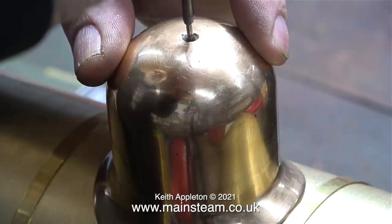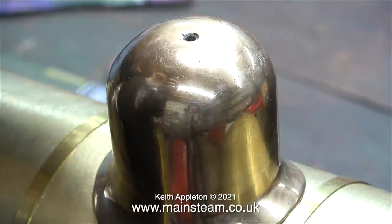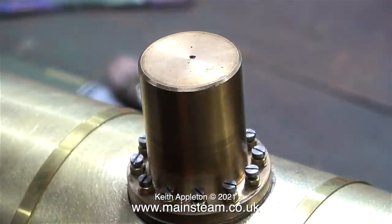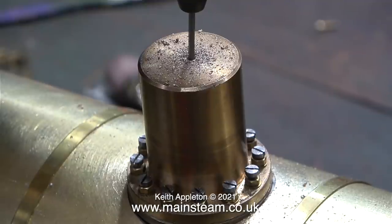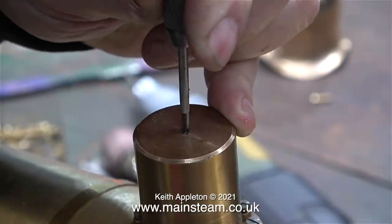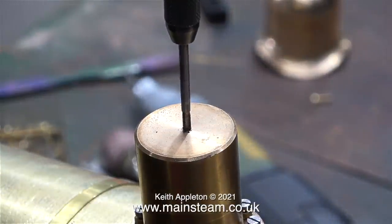Once again I used my very useful deep-hole marker pen to make a mark on top of the inner steam dome. The hole doesn't look like it's in the middle but it's near enough — the main thing is it matches the position of the hole in the steam dome. The next part of the job involves drilling a hole in the top of the steam dome — it's quite a shallow hole; I don't want to go all the way through. The hole was tapping size for 6BA.